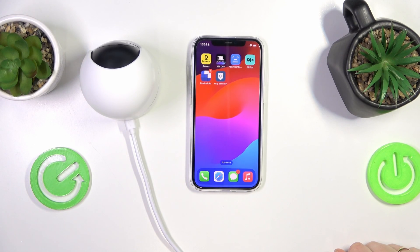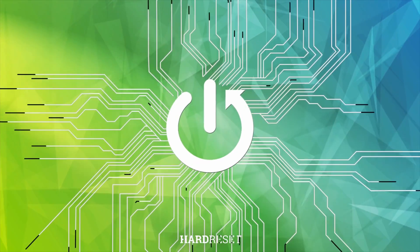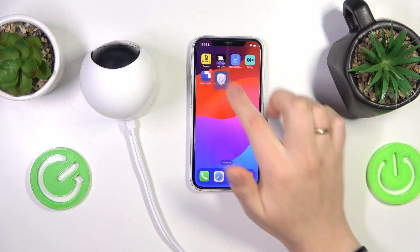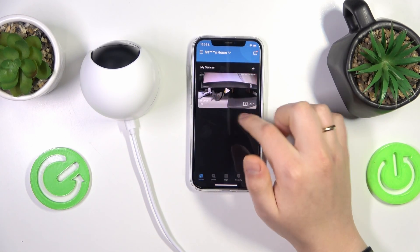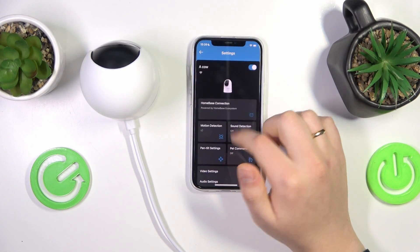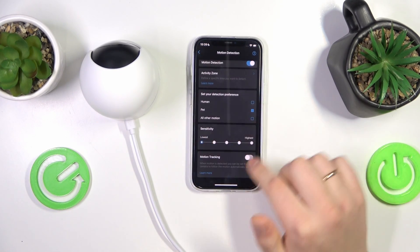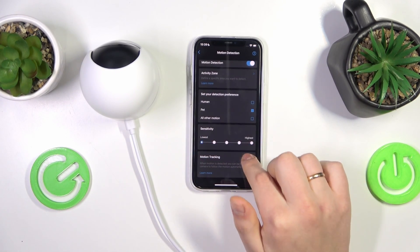Welcome to the Hard Reset YouTube channel. Today I will show how you can enable or disable the motion tracking in the Eufy Indoor Cam 2K Pan & Tilt security camera. To start, take your phone, launch the Eufy Security app, go into your camera settings, then motion detection, and here at the bottom you can enable or disable the motion tracking feature.